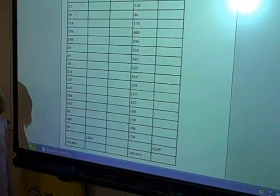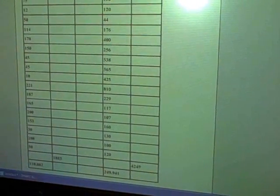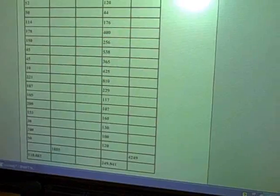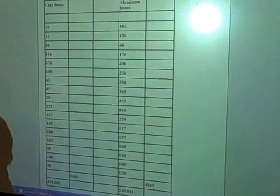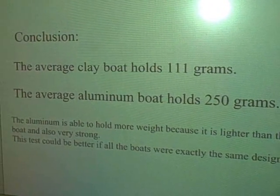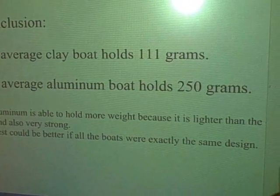Here we have the results of our experiment. Can you tell us what we found out? Well, we found out that since we added up all the clay boats and all the aluminum boats and we averaged them, the aluminum boat holds more of the weights. How much did the clay boat hold on average? On the average, it held about 110 grams. How much did the aluminum boat hold? 249 grams. So the aluminum boat held almost 100 grams more on the average. Conclusion: the average clay boat holds 111 grams, the average aluminum boat holds 250 grams. The aluminum is able to hold more weight because it is lighter than the boat and also very strong. This test could be better if all the boats were exactly the same design.